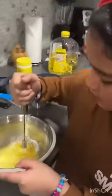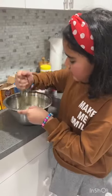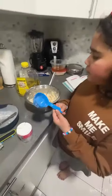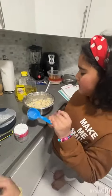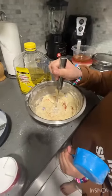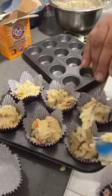Now let's mix. Just keep mixing. I use 80 ml of yogurt and a little bit of milk with jams in there. That is helping me put the batter in the cupcake tray.